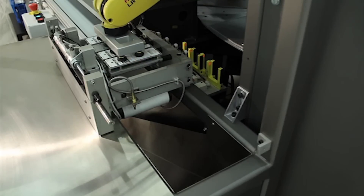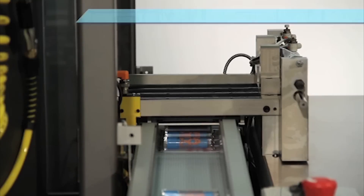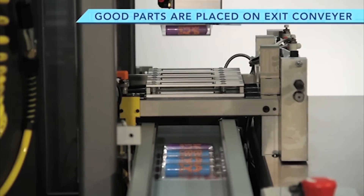Good products are placed into a flipper which inverts them and drops them onto a conveyor to travel downstream for final packaging.